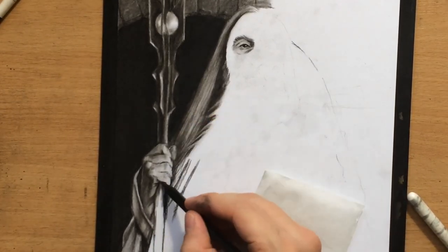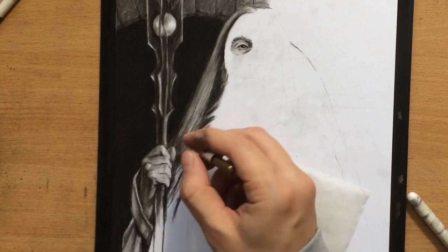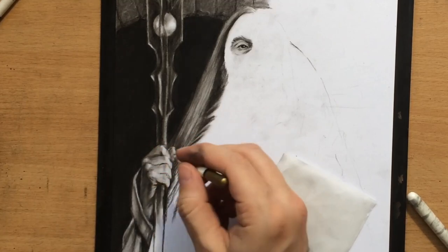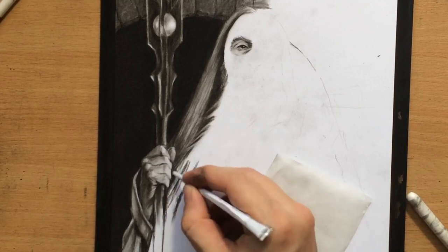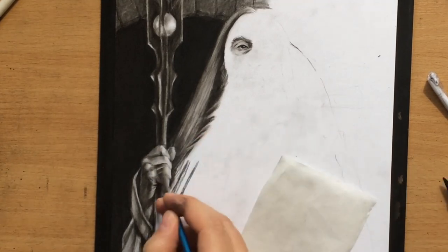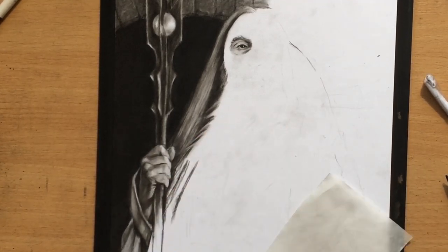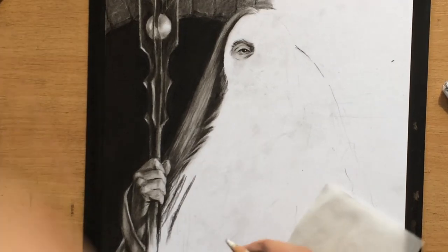Right now I just want to establish the larger contrasts between the lighter and darker areas, so I'm using a pencil eraser to clean up the lighter areas around the knuckles and fingers to give everything a little more depth. There's also a nice shadow cast from the staff, going from right to left.